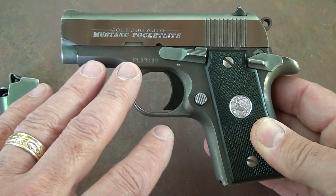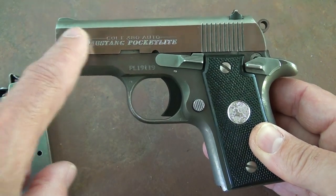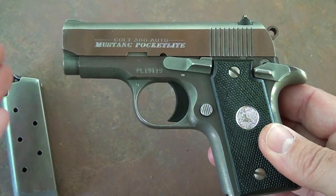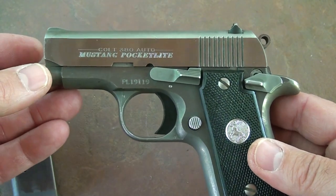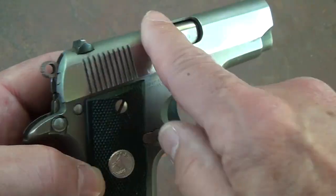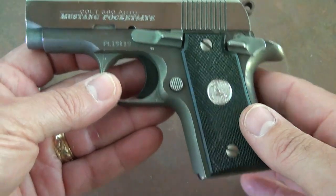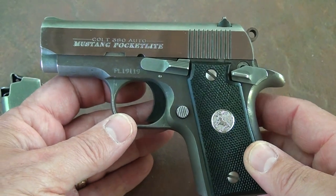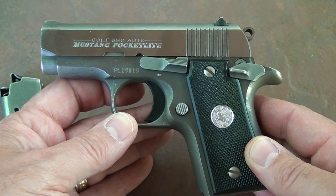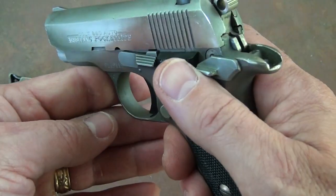One of the main differences between the new and old Colt Pocket Lights is that even though this is stainless, it's cast stainless, whereas the new ones are CNC machined and forged from one bar stock of stainless steel. The slides on these are cast — there were a few issues with them — but I've had this since 1992 and have never had any functioning or reliability issues with this pistol ever, so I really love it.